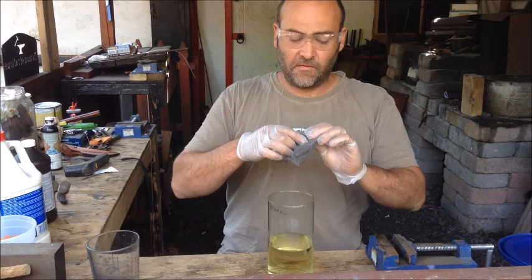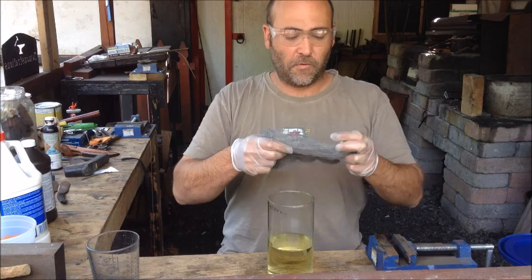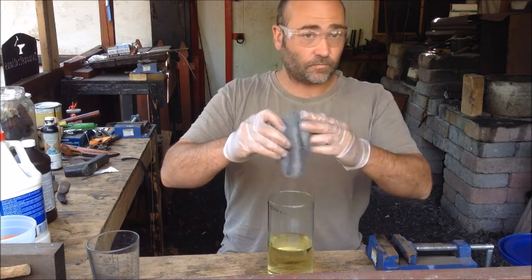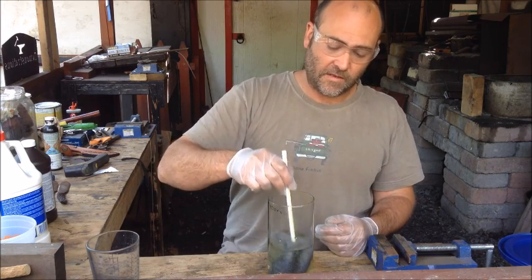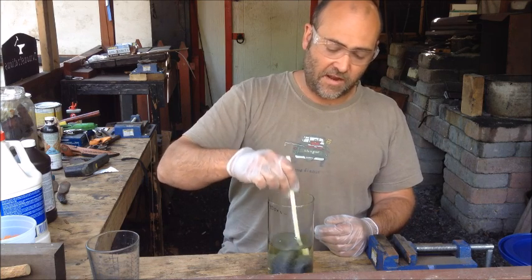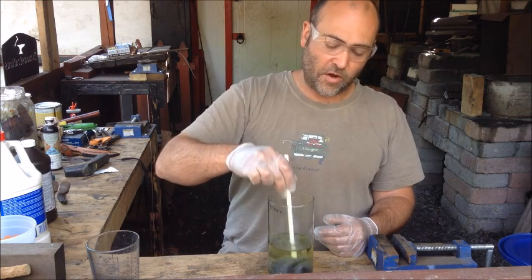Next I'm going to take a piece of steel wool — this is Forat, it's a superfine steel wool — just going to open it up a little bit and then put this into our muriatic acid. I don't have a glass stir stick, so I'm just using a common everyday straw, something that will not react to the muriatic acid.